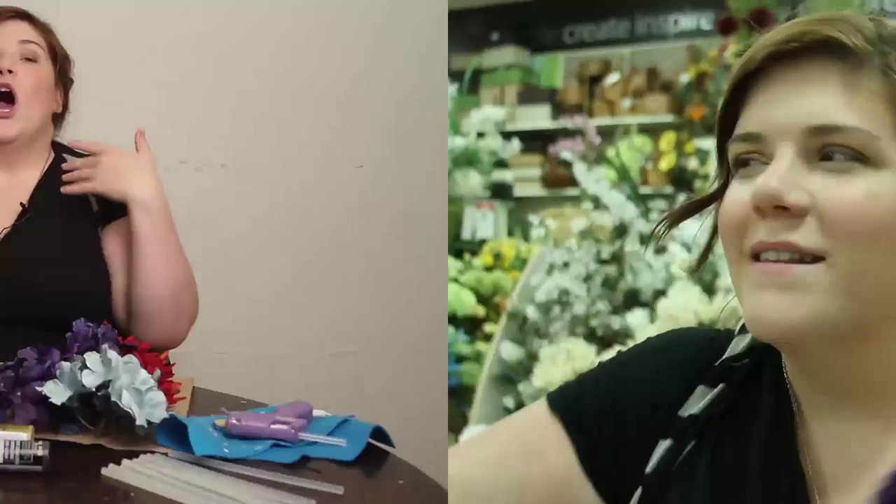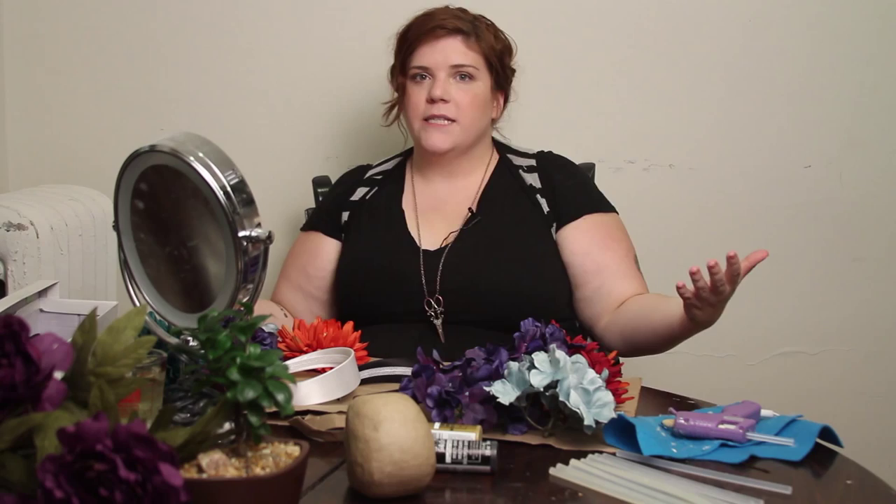Okay, so now that you've gathered all your supplies, we're going to begin the actual tutorial. First thing you're going to want to do is select the color palette that you're going for. I'm lucky enough that I apparently am always drawn to the same colors of flowers, much like I am drawn to the same types of men.